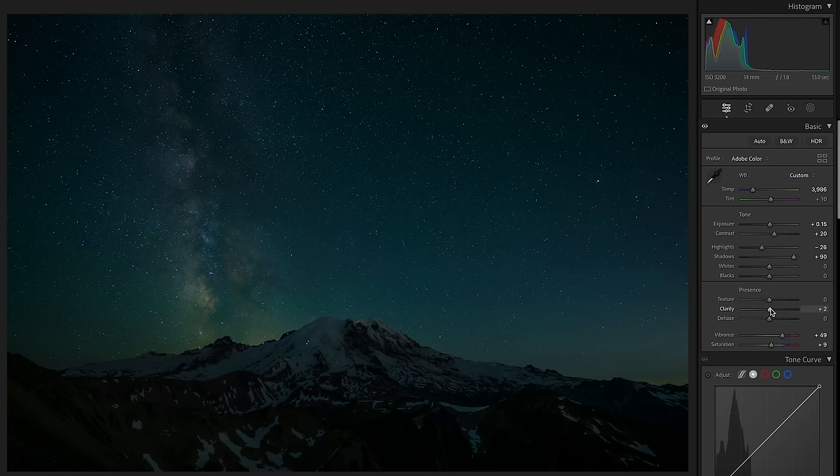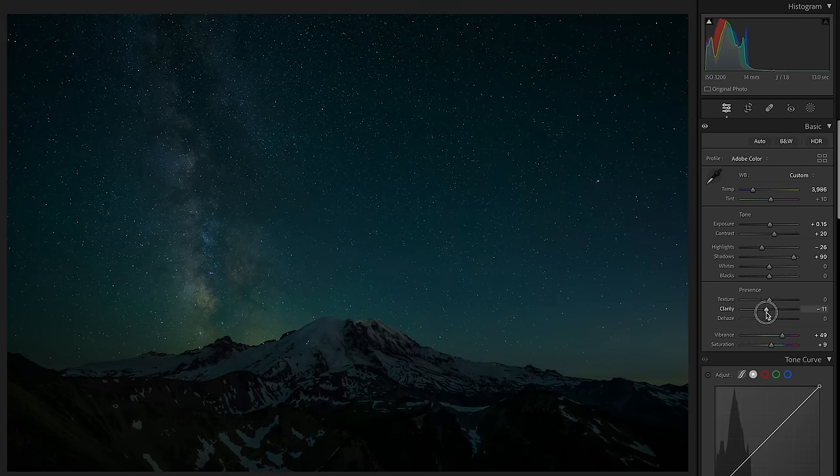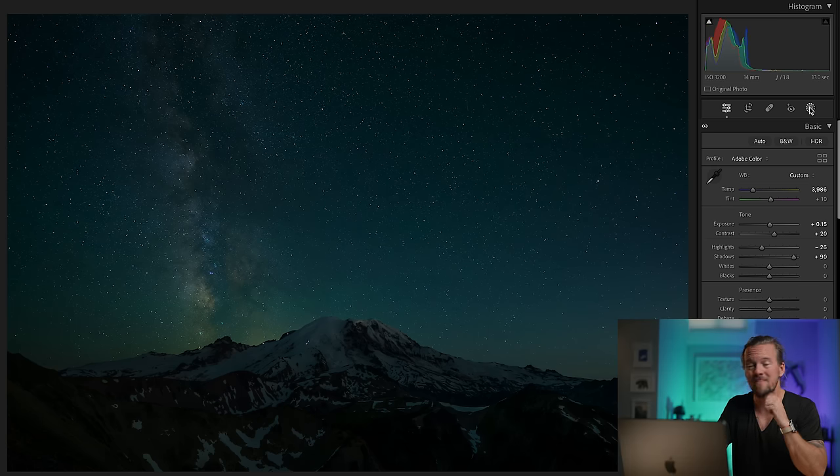Clarity specifically — I'm going to crank it all the way so we can see what it looks like. Now pay attention: the stars look awesome, but the foreground looks so bizarre. It's kind of a hit-and-miss slider. So I'm going to leave that adjustment until we start doing a little bit of masking. Same thing with dehaze — I love the way dehaze looks, but if you go too far it starts to look gross. It really crushes all of your foreground detail, which for me is a huge loss because in this location specifically that foreground is what dreams are made of. So let's mask that sky out.